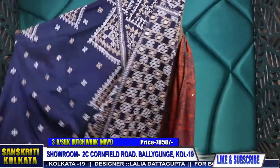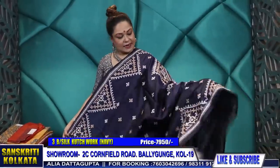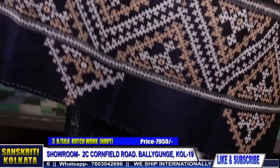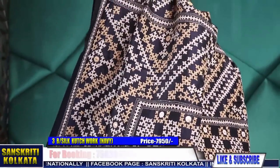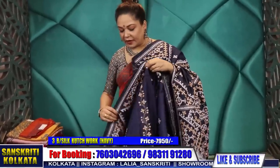The previous one was in black and this one is in navy with mirror work — white and black thread. This is the thread work with two colour combinations: red and biscuit colour thread. It's again Bangalore silk with the pleats in stripes and the body in buta.